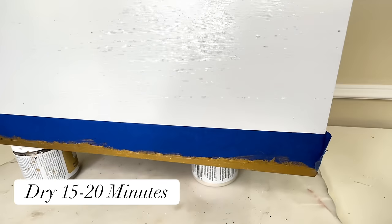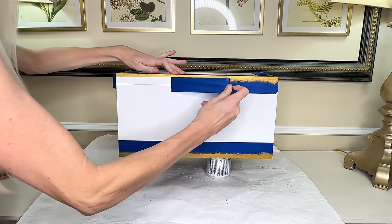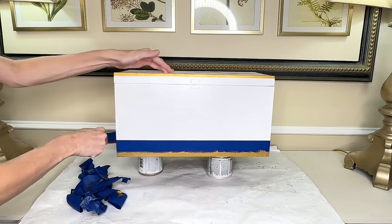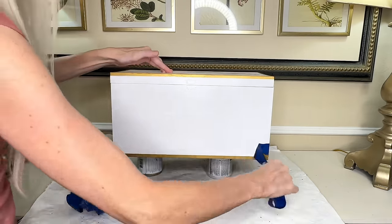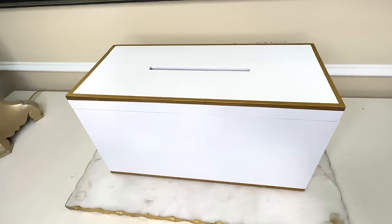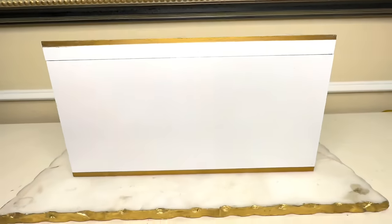This rub and buff acts more like wax than paint, so you don't have to wait very long for it to dry. I waited maybe 15-20 minutes and then removed the blue painter's tape. I made sure I had something underneath the box as I removed it because the rub and buff will flake off, so you want to make sure it doesn't go everywhere. Look at how crisp and sharp these lines are — they look professional, pristine, and well defined.